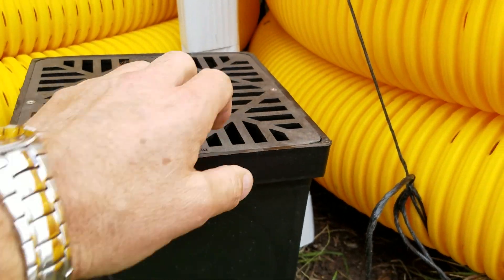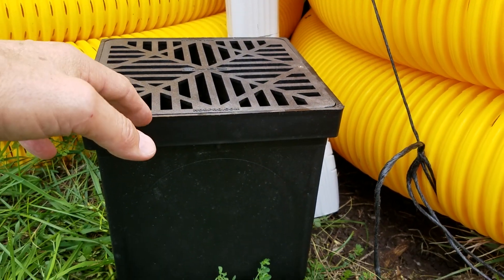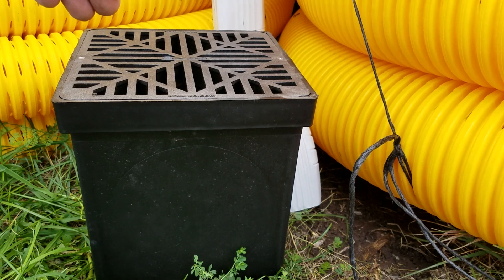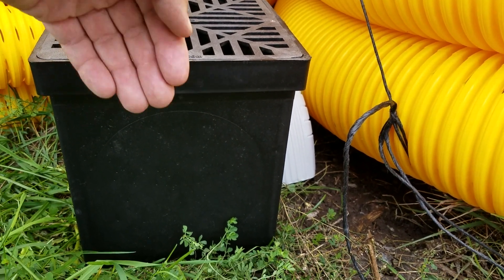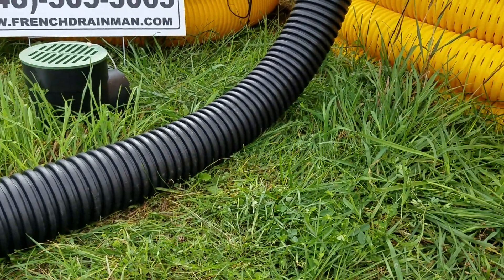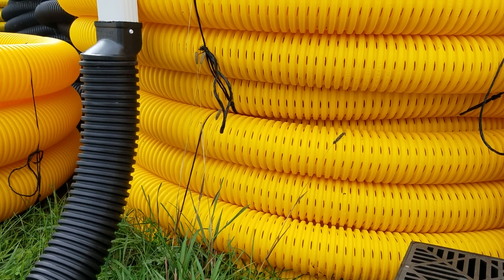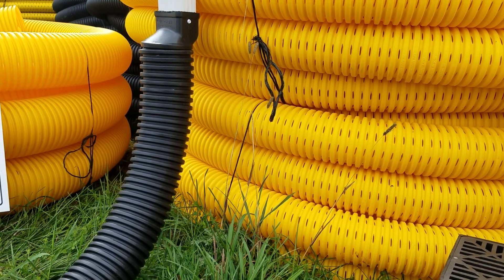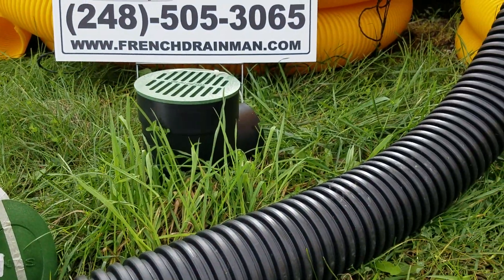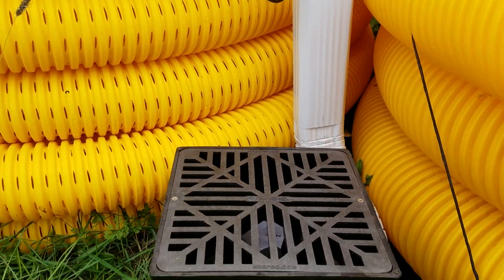Some guys cut the grate and put the pipe inside, saying it stops the splash — but now you don't have continuous flow. You've lost all your pounds per square inch. When water comes through a continuous pipe the way we run it, you end up with good velocity, good PSI, you're pushing debris and can force it out through either a pop-up or a catch basin at the end, depending on the application.